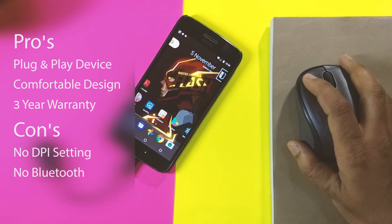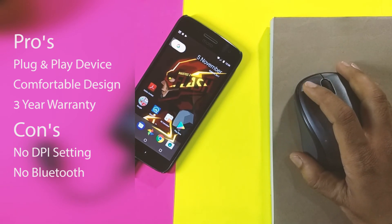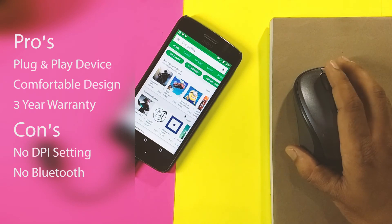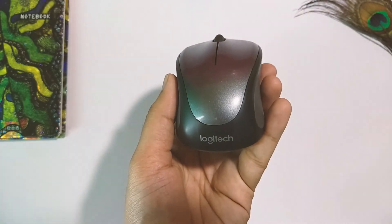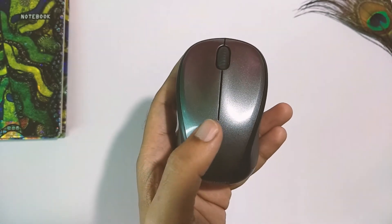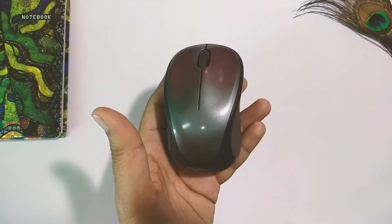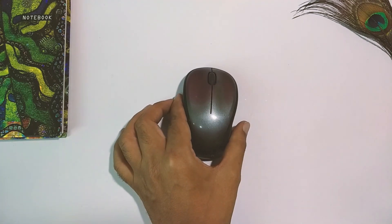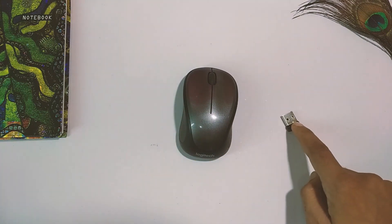So with pros of easy use, comfortable design, and a three-year warranty, and cons of no adjustable DPI settings and no Bluetooth connectivity, in my opinion this Logitech mouse works great as long as you are not a power user. I recommend it for those looking for a decent wireless mouse on a budget, but you will have to live the dongle life.